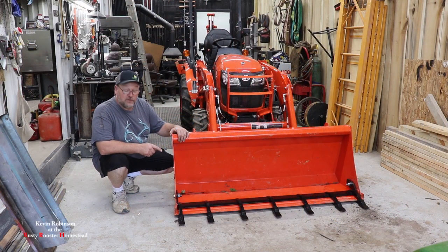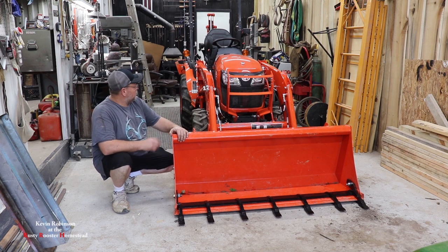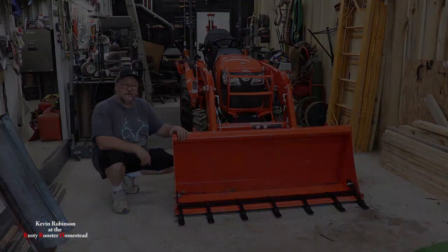That was installing the tooth bar on the Kubota B2301. The loader is the LA435. I'd like to tell everyone thanks for watching my video. Don't forget to subscribe. Leave me a thumbs up, thumbs down, or a comment if you'd like. Until next time.